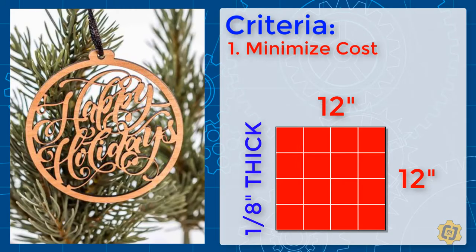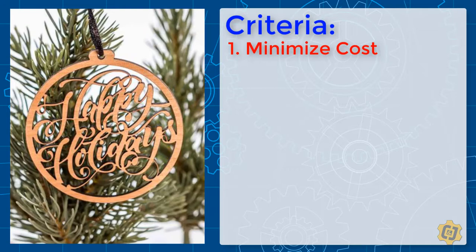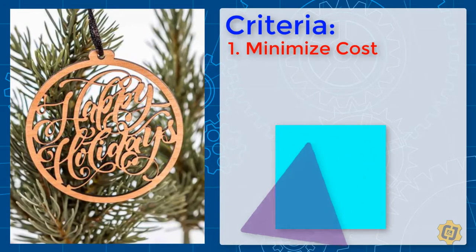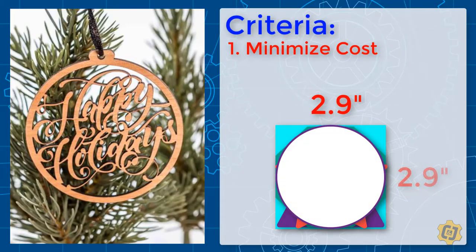That's four across and four up and down. To make sure that your design actually fits inside that constraint, we're going to make sure your design is no larger than 2.9 by 2.9 inches so that we can fit it into a 3 by 3 area.